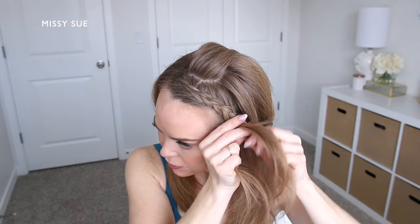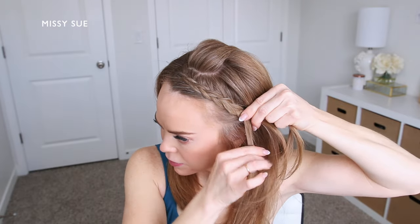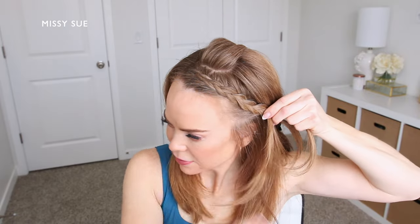I'm just going to work my way down the left side of my head following right next to my hairline until I've brought in hair at my ear. Then I'm going to stop bringing in new sections of hair and just continue braiding this section in a regular three strand braid.